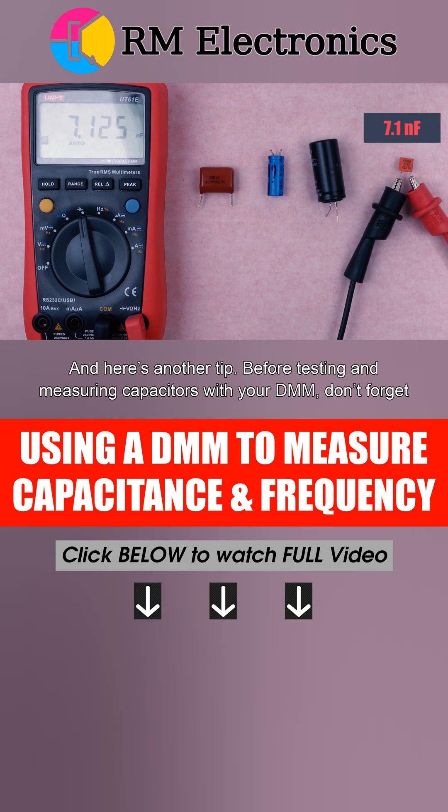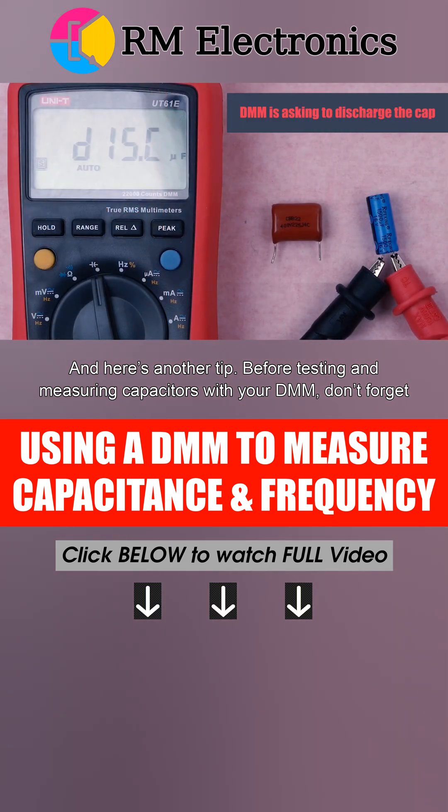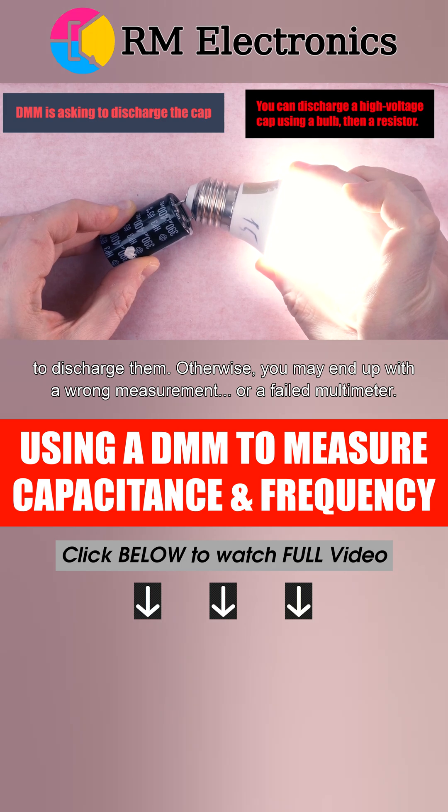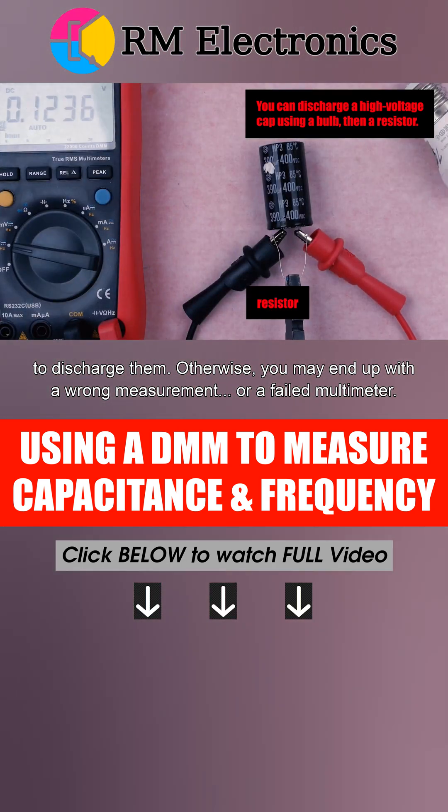Here's another tip. Before testing and measuring capacitors with your DMM, don't forget to discharge them. Otherwise, you may end up with a wrong measurement — or a failed multimeter.